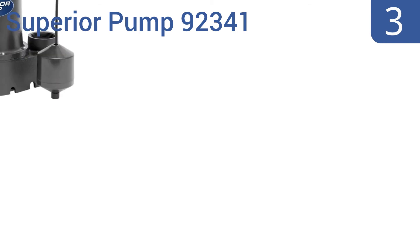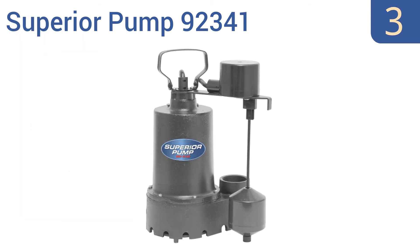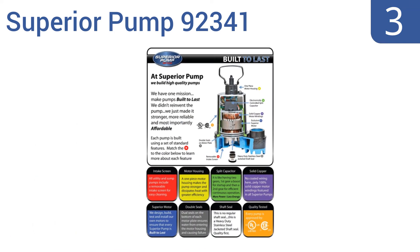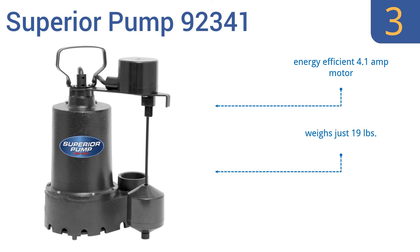Nearing the top of our list at number 3, the compact but powerful Superior Pump 92341 boasts a third-horsepower motor that lets it efficiently move around 45 gallons per minute. It's a great choice for homes with basements dug into marine clay or other types of moist ground. It comes with an energy-efficient 4.1-amp motor, weighs just 19 pounds, and includes dual O-ring motor seals.